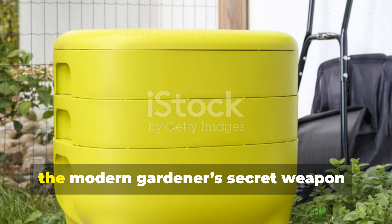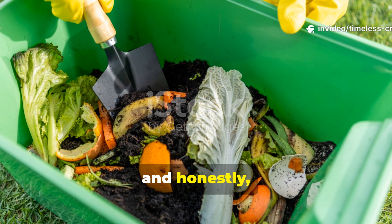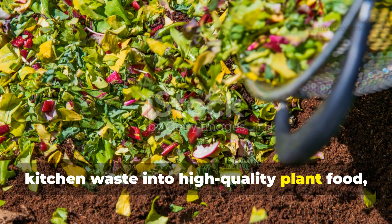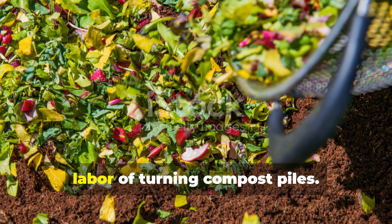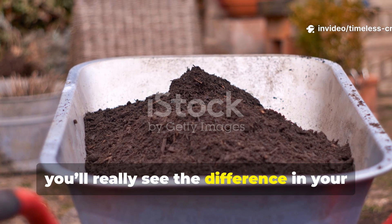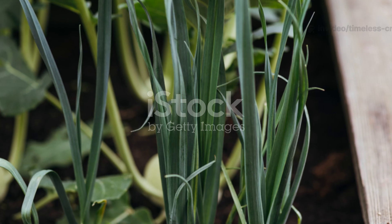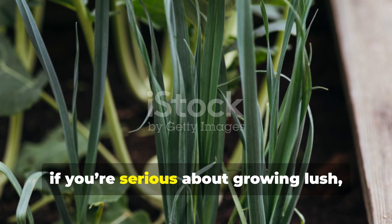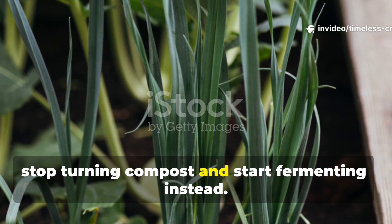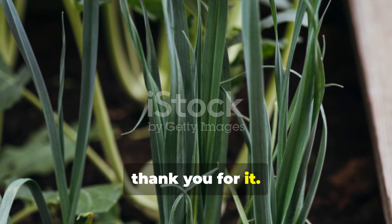Bokashi composting is the modern gardener's secret weapon. It's faster, cleaner, and just smarter. You're recycling every bit of your kitchen waste into high-quality plant food, all while skipping the back-breaking labour of turning compost piles. And in just a few weeks, you'll really see the difference in your soil and in the health of your plants. So if you're serious about growing lush, thriving crops without the hassle, stop turning compost and start fermenting instead. Your garden will, without a doubt, thank you for it.